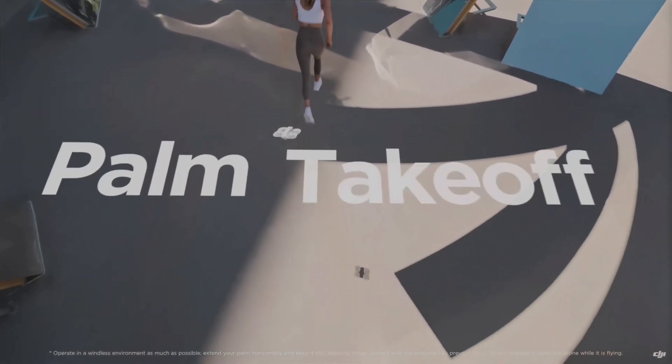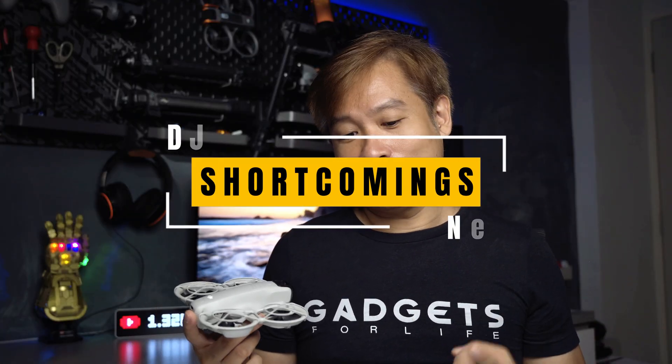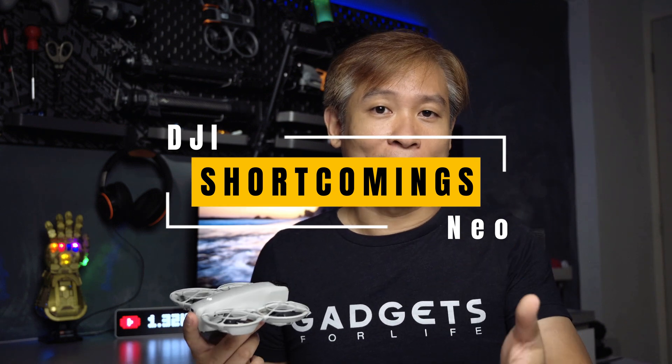One of the best features for vlogging on this drone is that you can record your voice over directly into the video using the DJI app on your phone, and at the same time it will cancel out all propeller noise from the drone. No matter how near you are to the drone, it will totally cancel out the propeller noise and you will hear nothing except your own voice over. That is the one area where it truly excels.